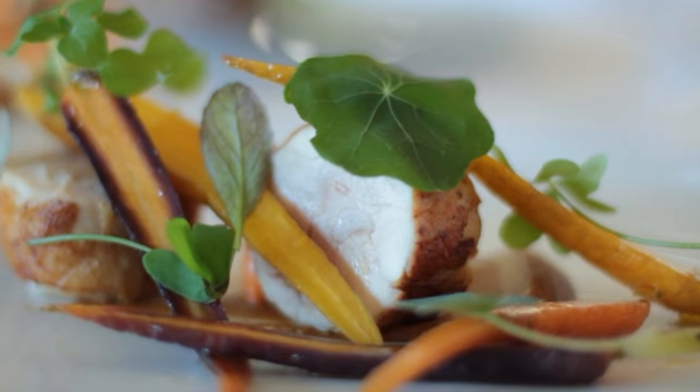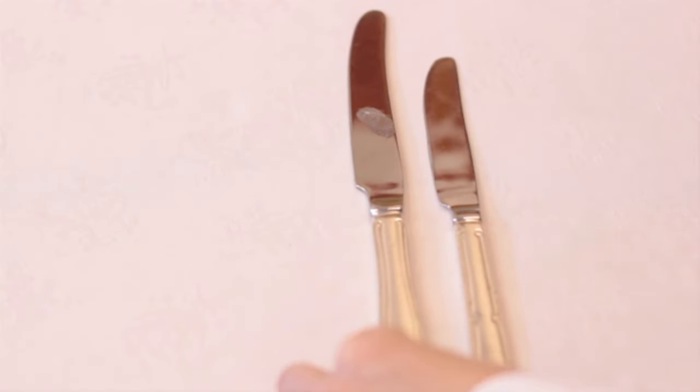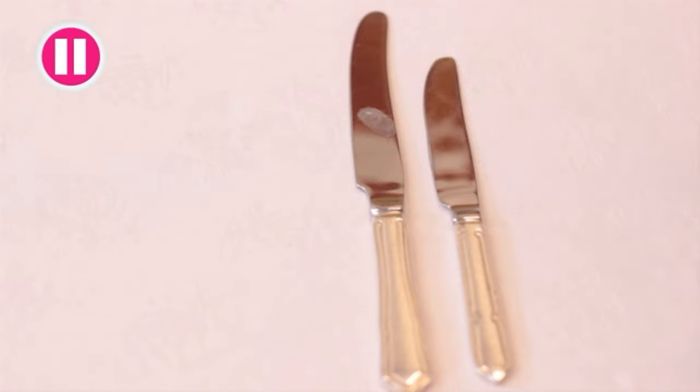This is not the case with the main course knife, which cuts through the heavier food that is usually served as a main course. Hang on — did you notice anything wrong with this main course knife? It has a dirty smudge on the blade and should never be placed in front of a guest.